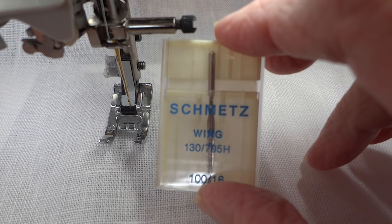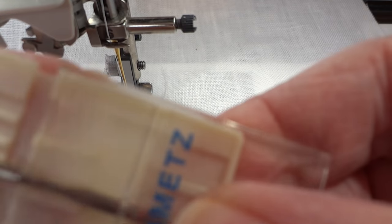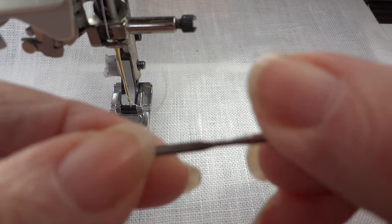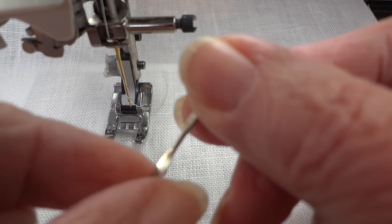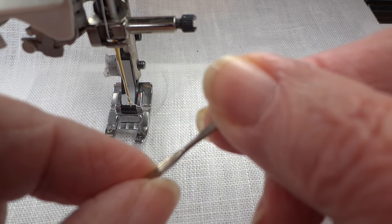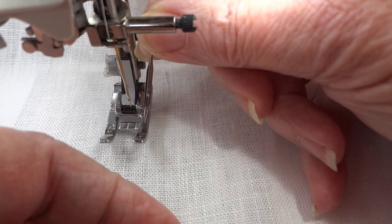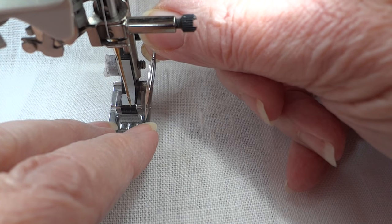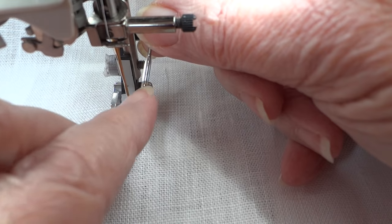Most fabric stores will carry this winged needle. I'm going to remove the regular needle and insert this winged needle so it can do its trick. It looks like a regular needle down through the center, but on each side are wings. You have to keep in mind when stitching with this needle that it adds width compared to a regular needle, so if your machine only accommodates a 6mm width, you wouldn't want to set it at the highest width.